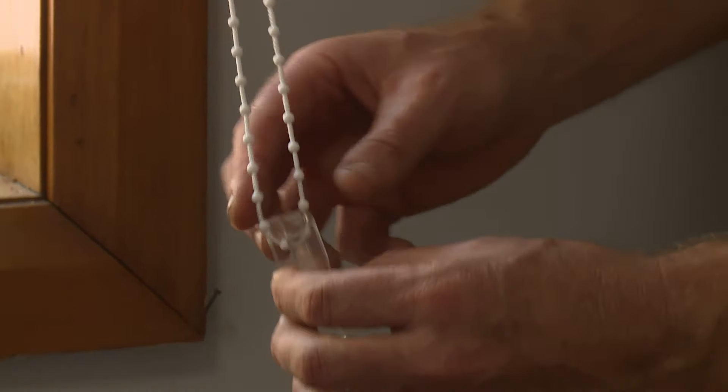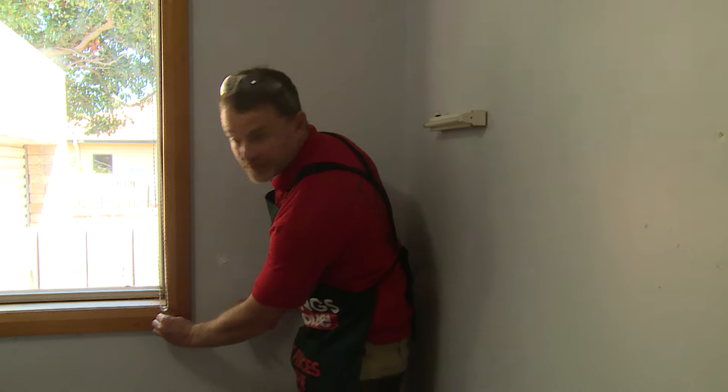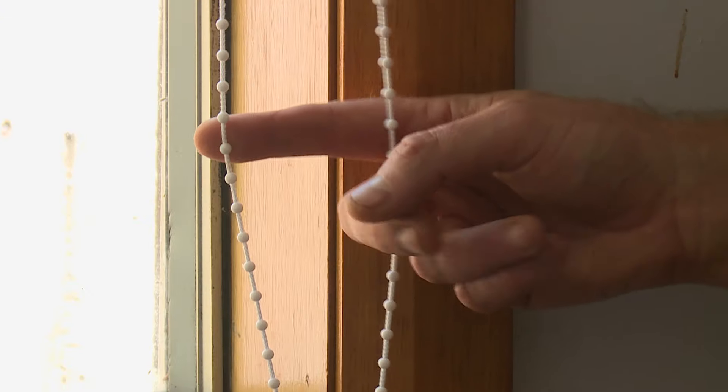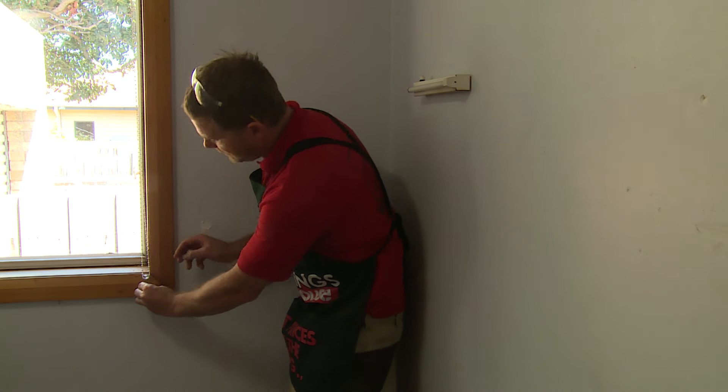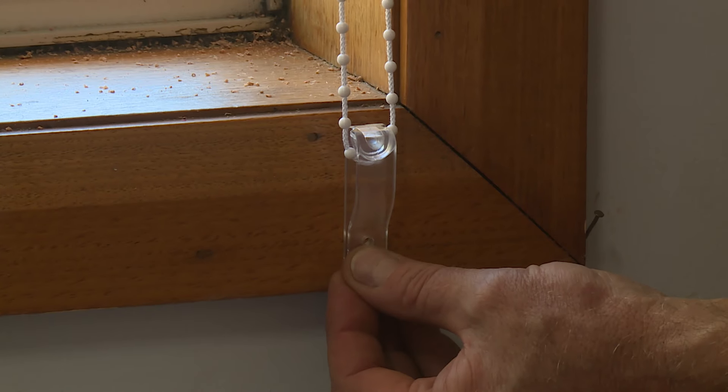This is a little tensioning device down the bottom here that can fix directly to the bottom architrave. The reason being is this can be a child choking hazard. So, this very simply gets screwed to the bottom architrave like that.